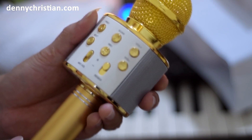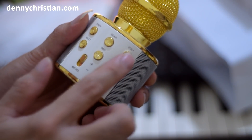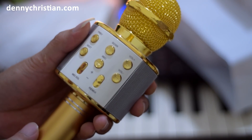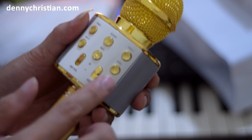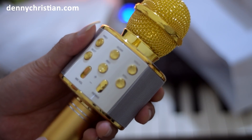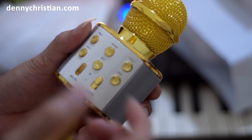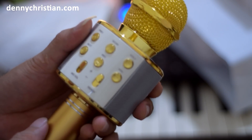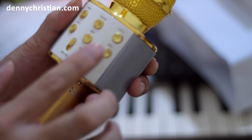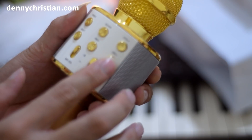Yang saya suka daripada mic ini adalah adanya tombol volume plus dan volume minus dari mic ini untuk mengatur kekerasan suara dari sambungan HP kita. Ada beberapa mic lain yang saya punya yang tombol ini tidak ada, jadi kalau kita mau mengecilkan atau membesarkan suara dari HP kita, kita harus meraih HP kita dulu — dan itu seringkali agak merepotkan. Tapi dengan adanya tombol ini, ini akan sangat berguna saat kita bernyanyi atau menyambungkan suara dari HP kita, bisa kita besarkan atau kecilkan dari tombol ini.